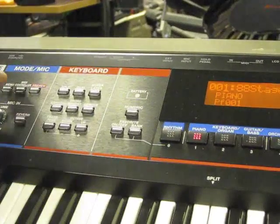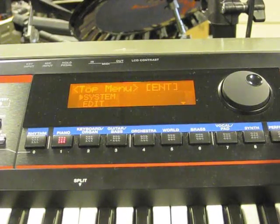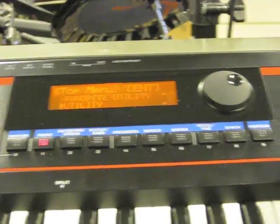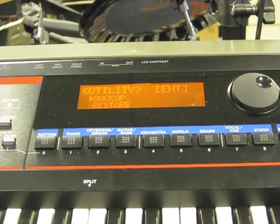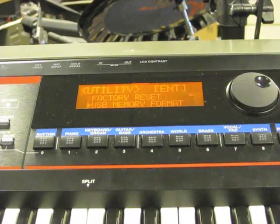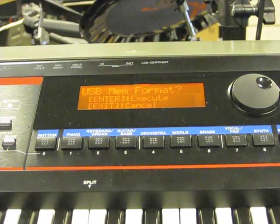Just come over here to the menu and you'll see your choices on here. Cursor down to Utility and hit the Enter button. Then cursor down to where it says USB Memory and hit Enter again. It will say USB Memory Format.